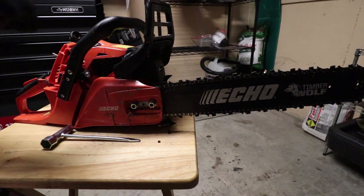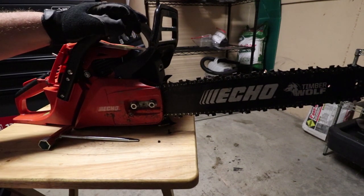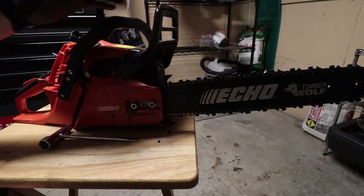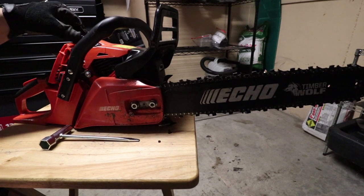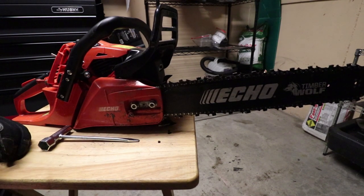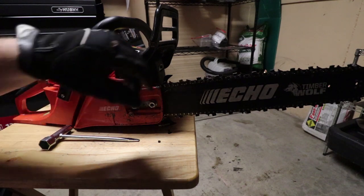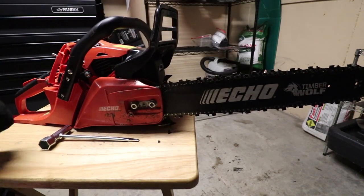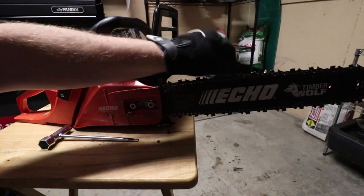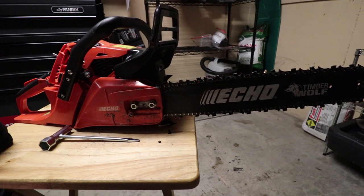After you're done doing that, engage your clutch system again — your clutch brake — put your boot back on, put your air filter and stuff back on and you're good to go. And that's how you properly adjust the tension on your chain on your chainsaws. Thanks for watching guys.